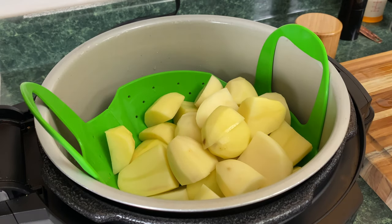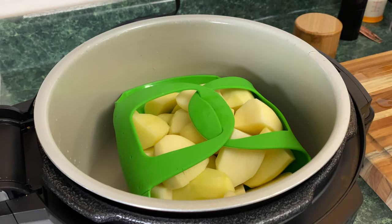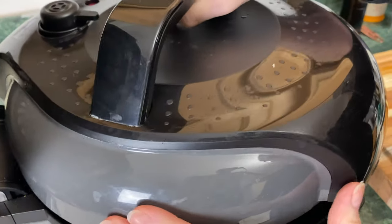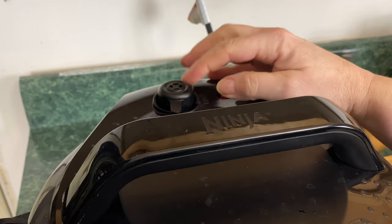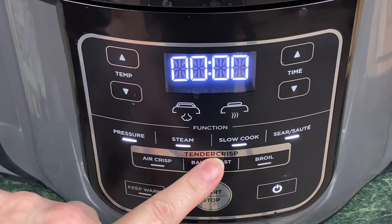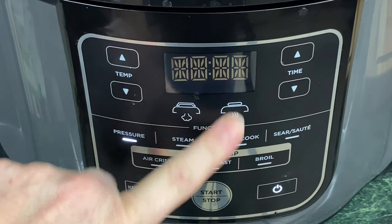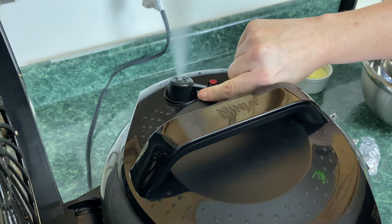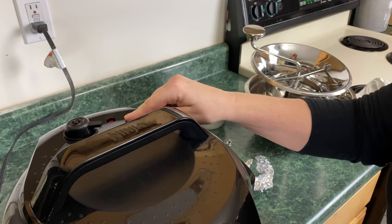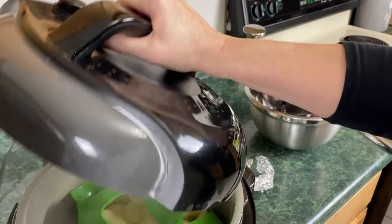All the potatoes are added to the pot. Go ahead and put your pressure lid on. Make sure your vent is set to seal in the back. Turn your Ninja Foodi on, hit pressure — it defaults to high. Bring the time down to eight minutes and hit start. The eight minutes have passed and now we're going to do a quick release. The red tab has dropped in the back, so take the lid off, open it away from you, and watch out for the dripping water.